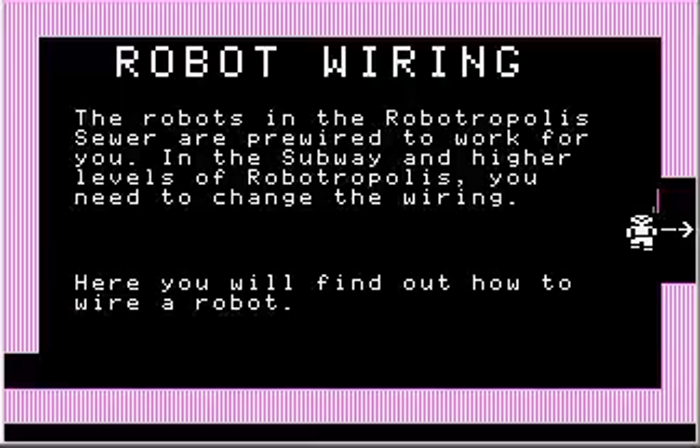I'm going to turn off the remote control. Robot wiring: the robots in the Robotropolis sewer are pre-wired to work for you. In the subway and higher levels of Robotropolis, you need to change the wiring. Here you'll find out how to wire a robot.